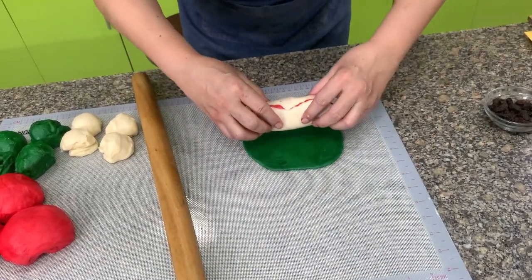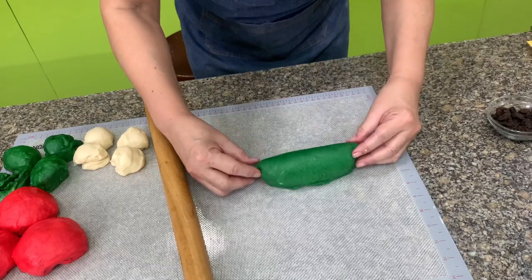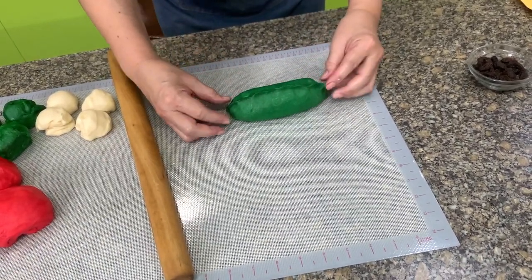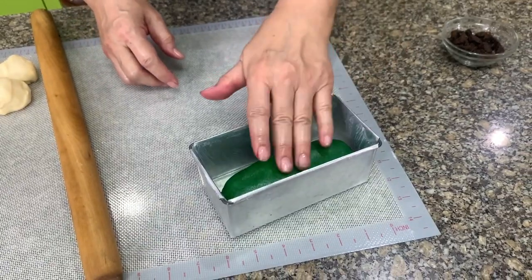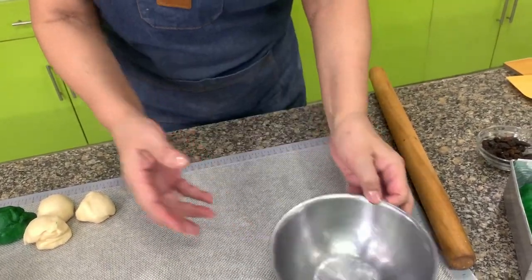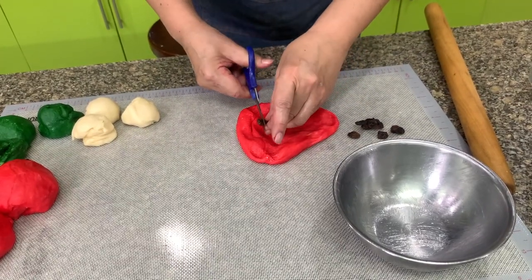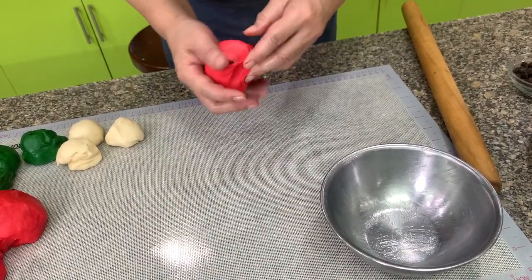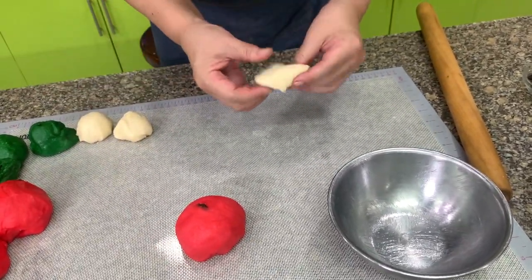So it won't look artificial. Wrap the green around, and at the ends just pinch them together. Put this in the loaf pan. For the bowl method, which recreates half of a watermelon, it's simpler — put the seeds in the red, then just form this into a smooth ball. Don't roll it into a baton for this one.